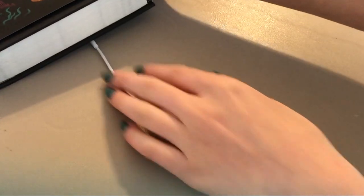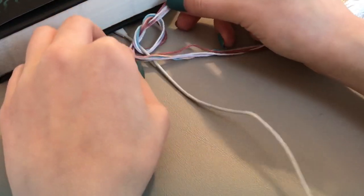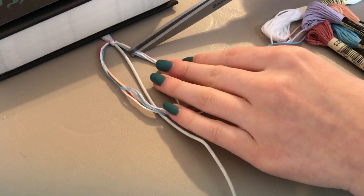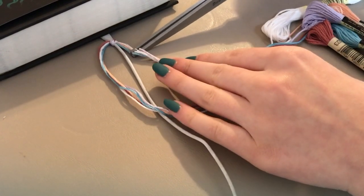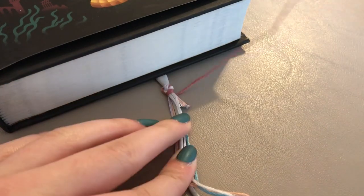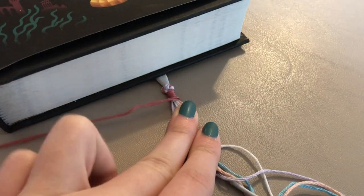Take your embroidery thread and undo a little bit of the ends. Then take all of your thread and tie a knot around the top of the cord. Since the ends of my thread were so long, I decided to trim them just a little bit before I started wrapping. Now take the color you want to use and wrap it around the cord and all of the other pieces of thread.